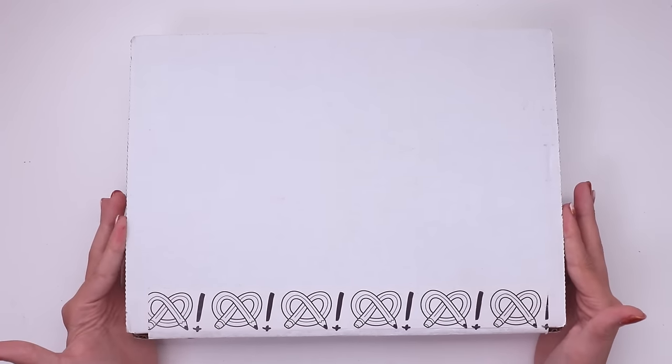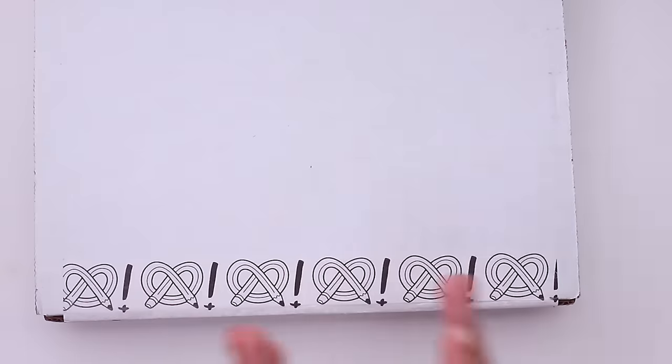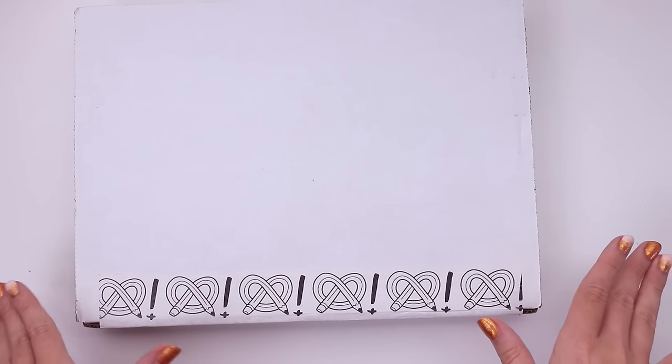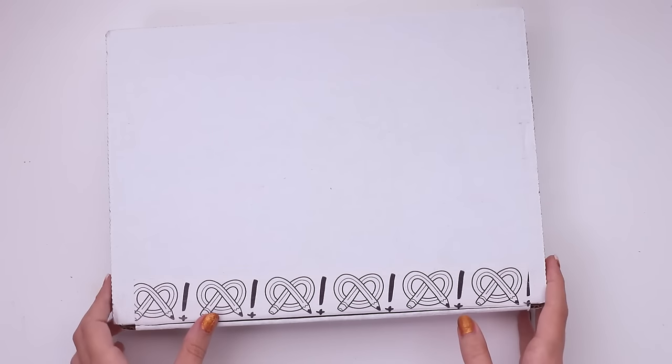It's been a hot second since I've opened up one of these boxes and I happen to have one here, so I thought now was the perfect time to dig in. It's not the November box, it's the October box, but I don't care. I'm gonna dig in and find out what's inside — hopefully we'll make something cool with it.